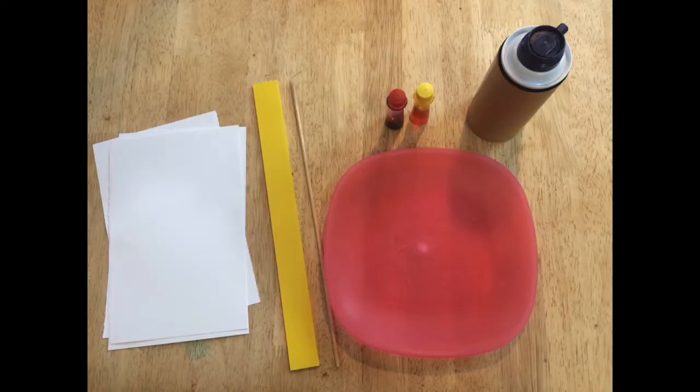Gather your supplies. You will need shaving cream, red and yellow food coloring, paper, a plate, a ruler and a stirring stick.